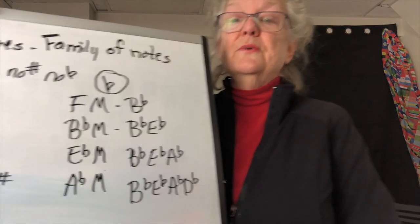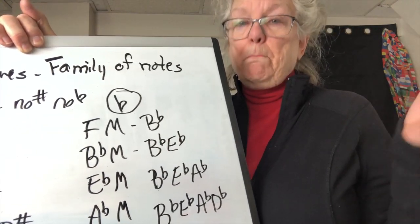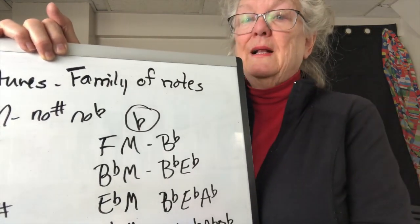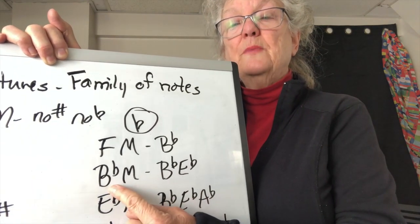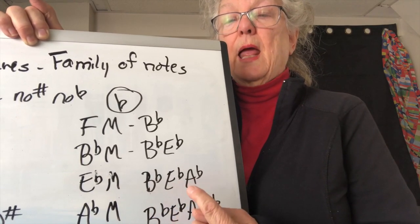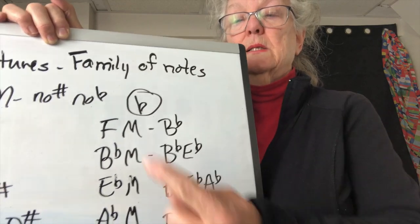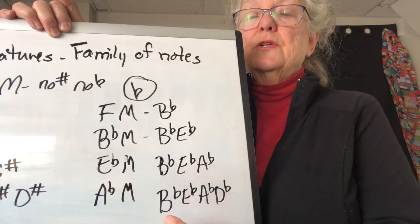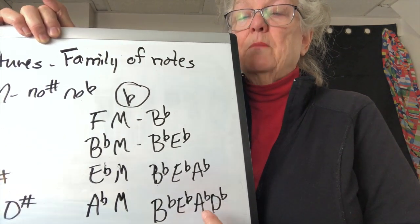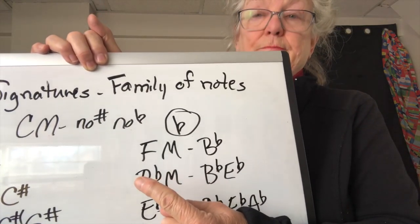In flats it's a little different, but it's still a nice easy formula — except for the first one. One flat is always B flat, and you just have to remember that. After that: B flat and E flat is the key of B flat. Go back one flat and that's the name of the key. B flat, E flat, A flat — go back one — that's E flat major. B flat, E flat, A flat, D flat — go back one — A flat major. One flat is F major; just remember that.